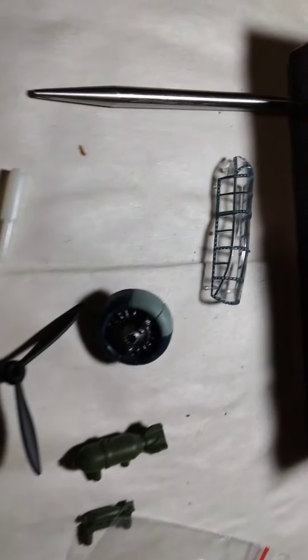But this is the unboxing and stuff. So this is it. I'm gonna make another video when it's all together. Thank you.